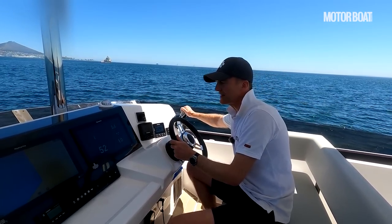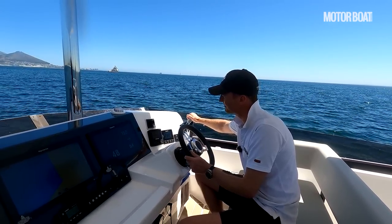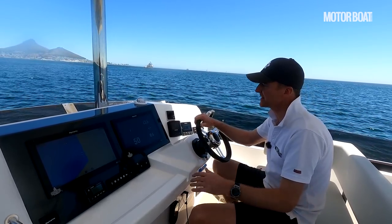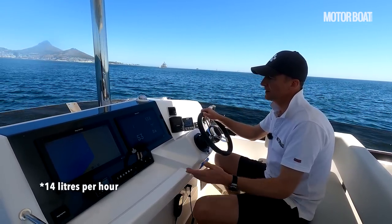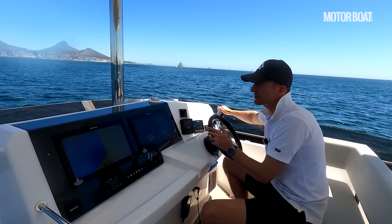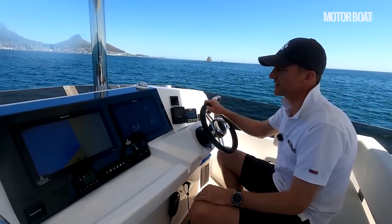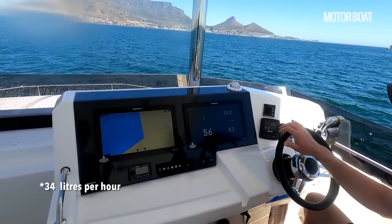But you can do that more or less at any speed and just pick your spot. So we'll bring the revs up. Now we're doing 1500 RPM and seven knots, and still we're burning 14 litres an hour per engine — just under 28 litres an hour in total. That's not that different to a monohull, but where it really starts to make a difference is when you pick the revs up a bit. At 2100 RPM we're burning 34 litres per hour total — just under 70 — and doing 10 knots. And still it's incredibly comfortable, quiet, and efficient.